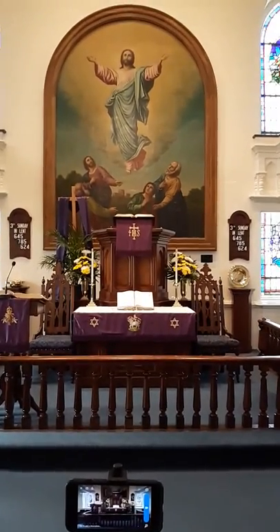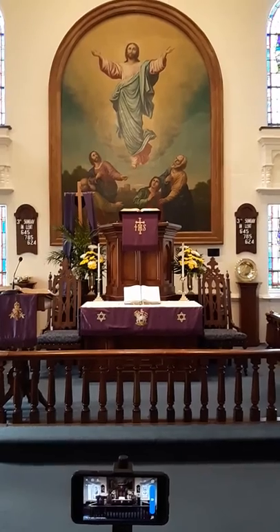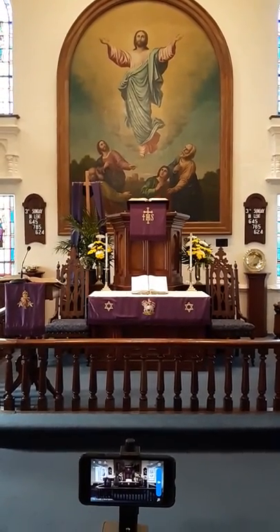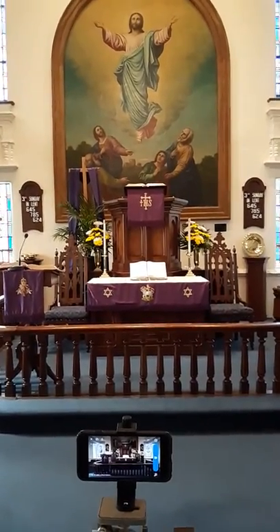Greetings from Little Zion Lutheran Church. I was asked to share the manner in which we do our streaming, and it is rather simple.